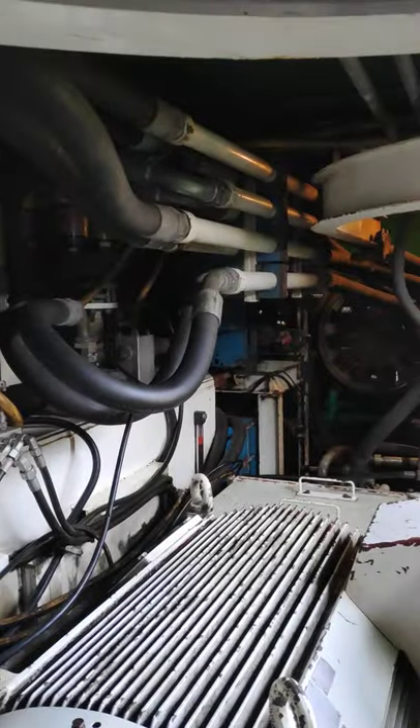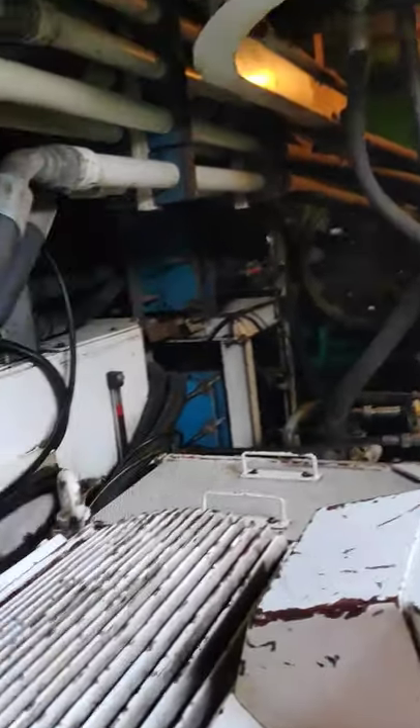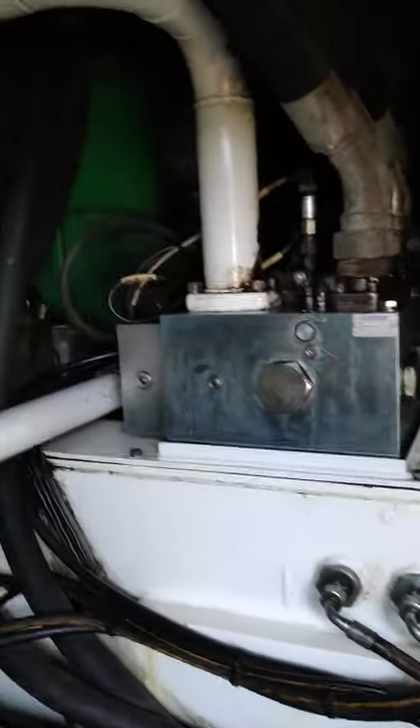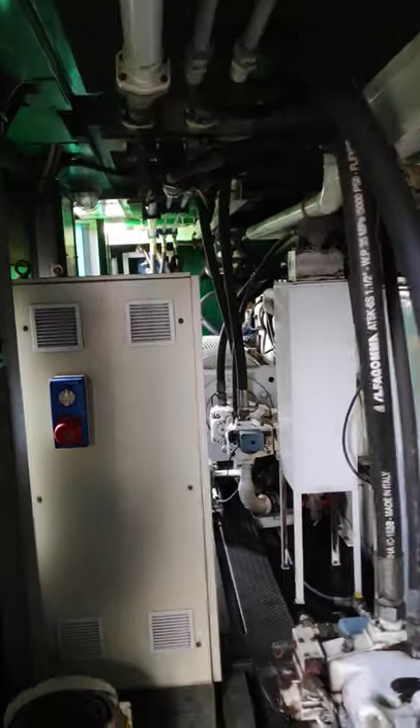That is how we maintain it offshore. Although it's very harsh conditions offshore, we are supposed to maintain the HPUs in very good condition — every day taking care of it like a baby. That is what we do as hydraulic engineers.